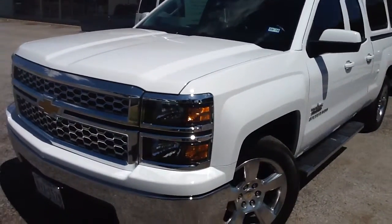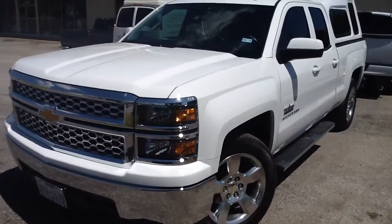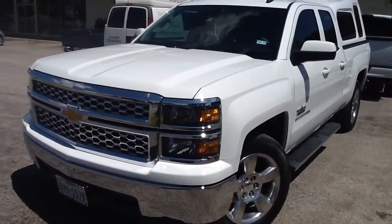Remote start alarm special going on here at Innovative Car Sound. Give us a call, set up an appointment at 1-4-3-2-0-5-5-0-0.